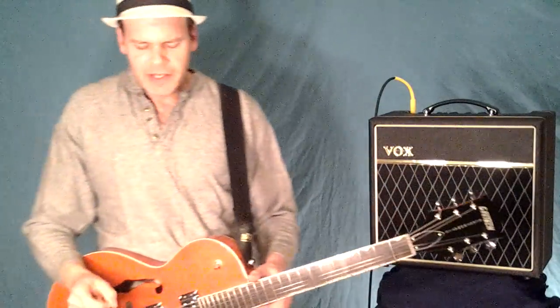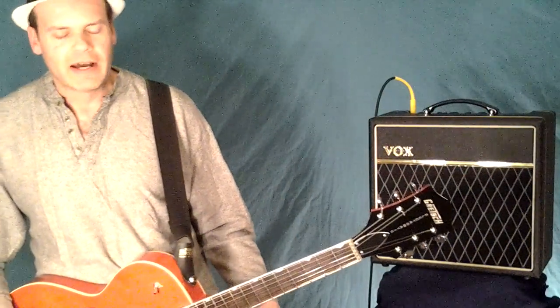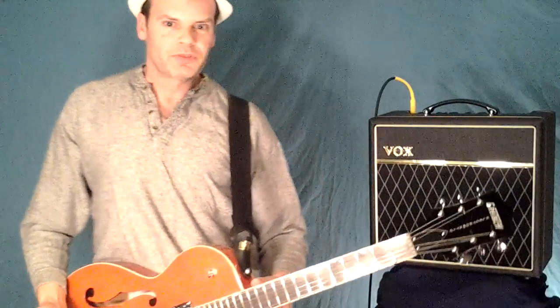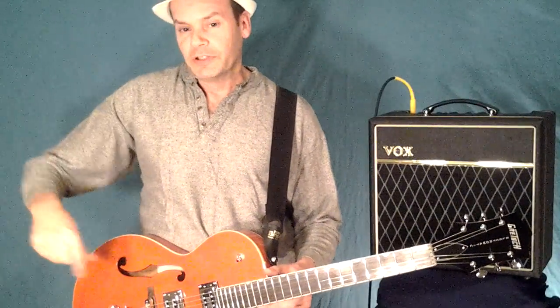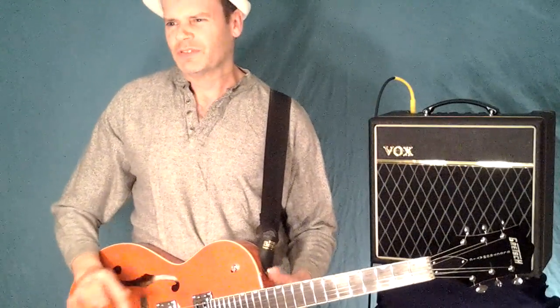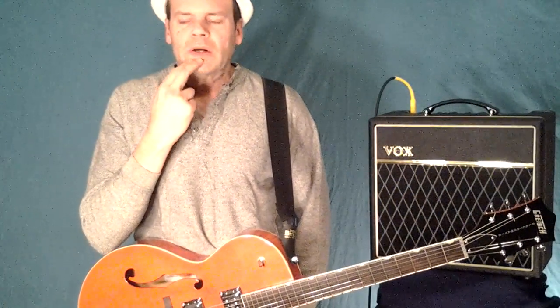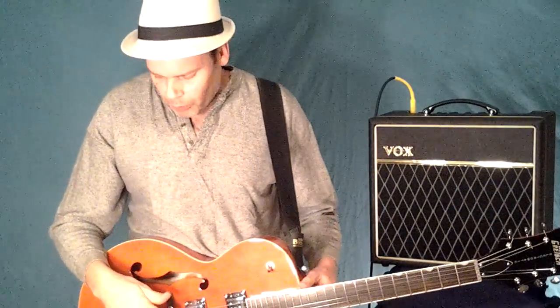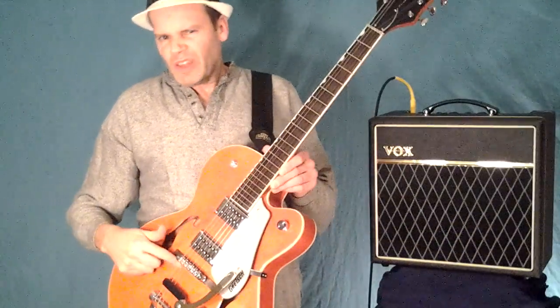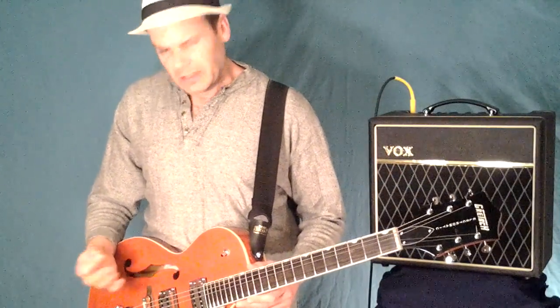The most common fix the pros use — Brian Setzer and those guys — is just put some double-sided tape under there, and that seems to work. I tried that, and I also tried drilling pilot holes and putting screws in — you probably don't want to do that, it will devalue the instrument. The tape really is the way to go. Before you start monkeying with it, I strongly urge you to put a border of masking tape around that area so you know where you're at for intonation purposes, then go from there.